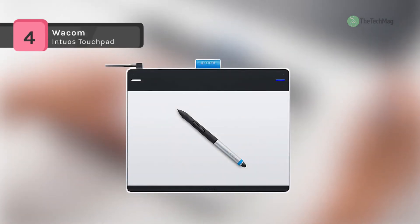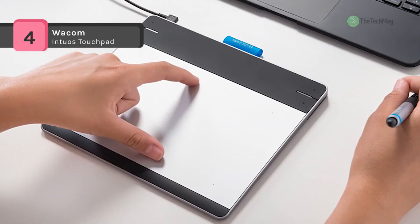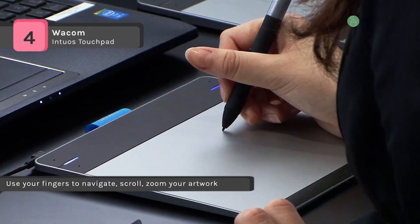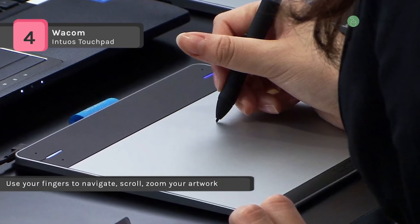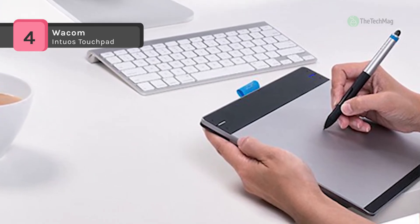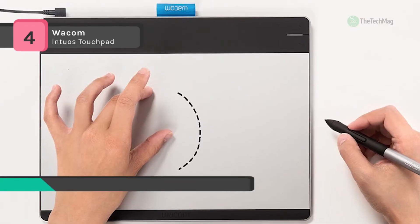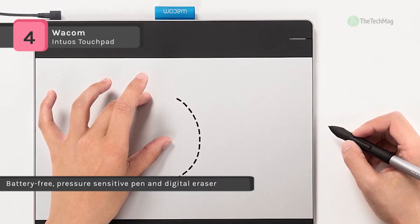The Wacom Intuos Touchpad can replace your mouse and turns your computer into a digital drawing canvas. It comes with a battery-free, pressure-sensitive pen and digital eraser that helps you draw thicker and thinner lines depending on how hard you push the pen. You can use your fingers to navigate, scroll, and zoom your artwork with multi-touch gestures. It offers a medium-sized 10.75 x 8.75 inches, allows for more arm movement but still fits conveniently into a laptop bag, and can be set up for left or right-handed use.